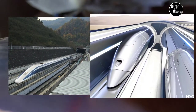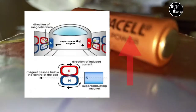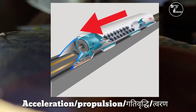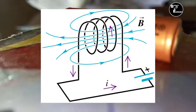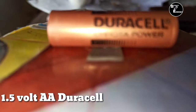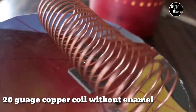इसी प्रकार Maglev और Hyperloop Train में भी Train को Levitate करने और Accelerate करने के लिए Magnet का यूज किया जाता है. Simple Electric Train में Coil को Magnet बनाने के लिए Coil में DC Current Flow करने की आवश्यकता होती है, जिसके कारण DC Cell का यूज करते हैं और यूज करते हैं एक बिना Insulation की Coil.